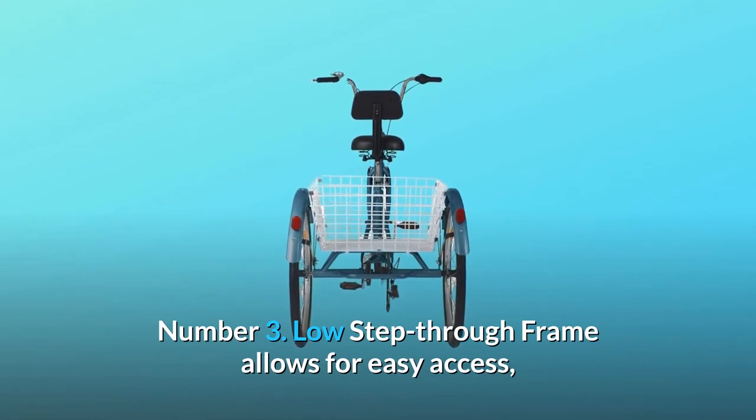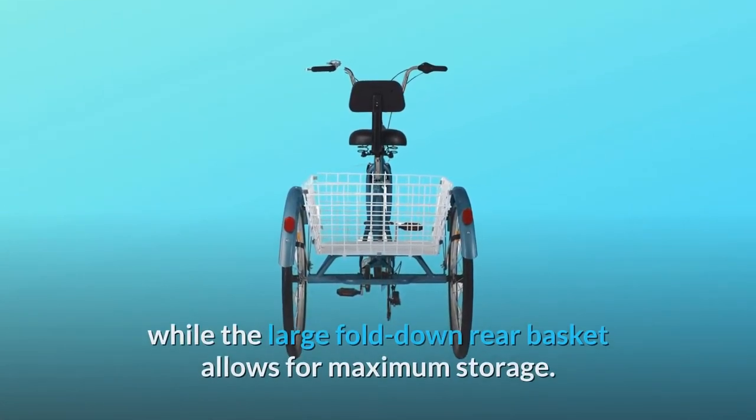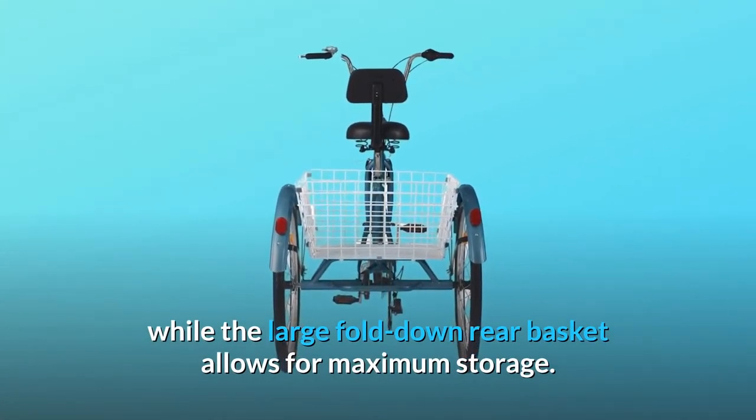Number 3: a low step-through frame allows for easy access, while the large fold-down rear basket allows for maximum storage.